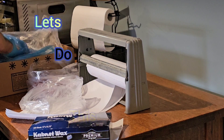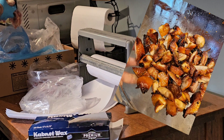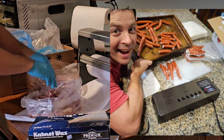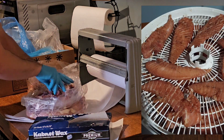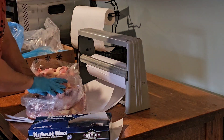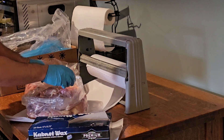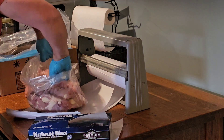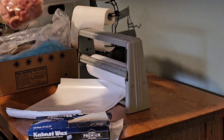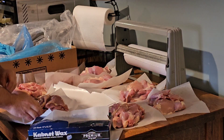Hey everybody, it's Evan. This is how I handle bulk chicken — so you can make sweet and hot chicken nuggets, snack sticks, jerky, or just grill chicken thighs. I make a pretty sweet Dijon-crusted chicken thigh that turns out really well. I like chicken thighs more than breasts — they have a little more fat, but anyway.